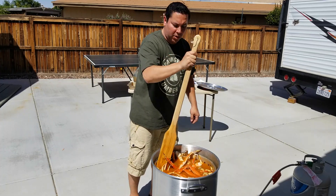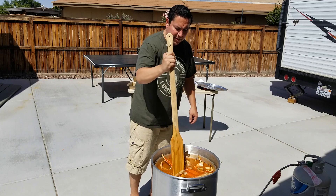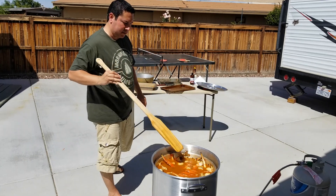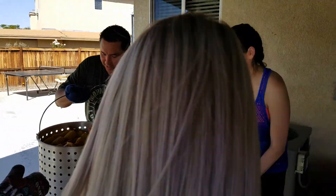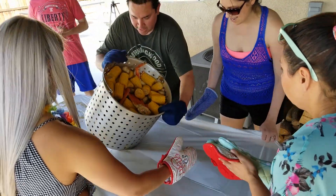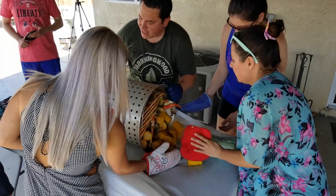Now I'm going to do the frozen corn and a little bit of ice, and then these bad boys are just going to soak for about 20 minutes. Corn is going to go first, y'all. There's all the corn.